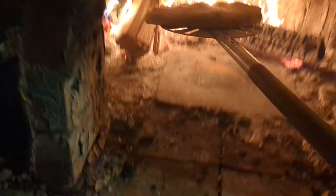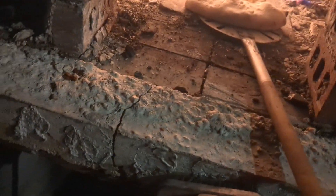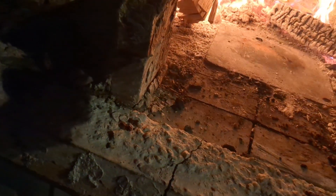That looks good — lift it up at the top a little bit. There's a lot of heat coming out of this oven. Should I put oil or egg wash on the top of this? I don't know, I've never made a calzone.